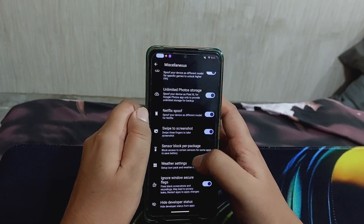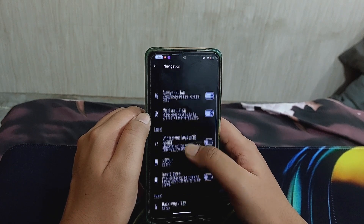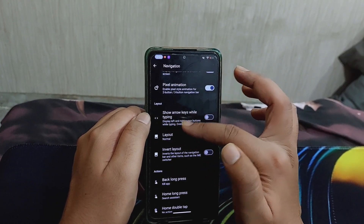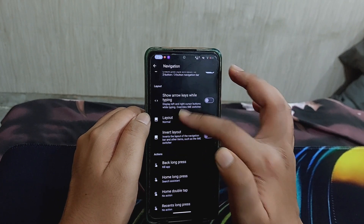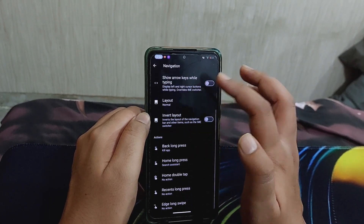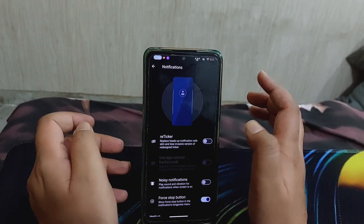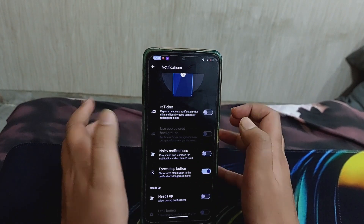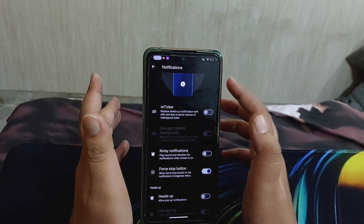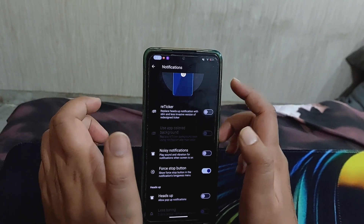There are weather settings for the lock screen, navigation bar options, pixel animation, and the ability to enable arrows while typing and choose between compact or extended layout. For notifications, you can disable noisy notifications - this enables sound and vibration only for important notifications like calls and SMS, and disables sounds and vibration for all other notifications.